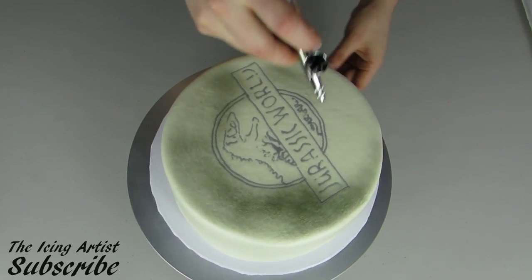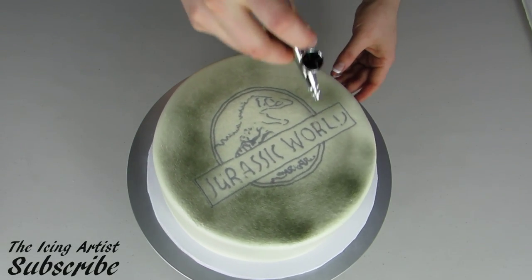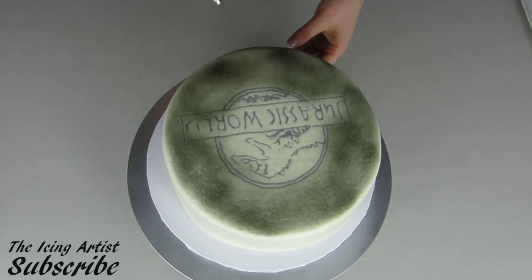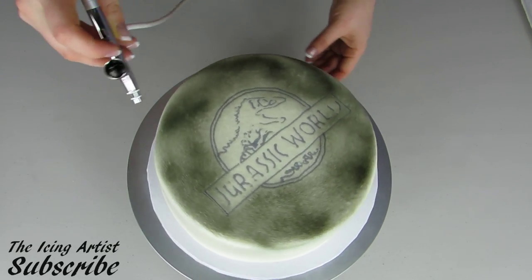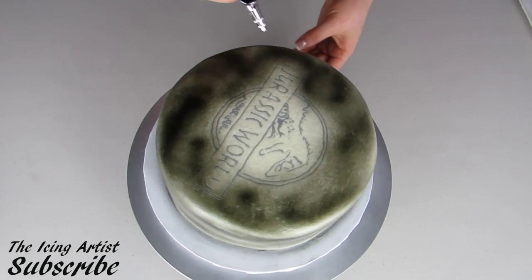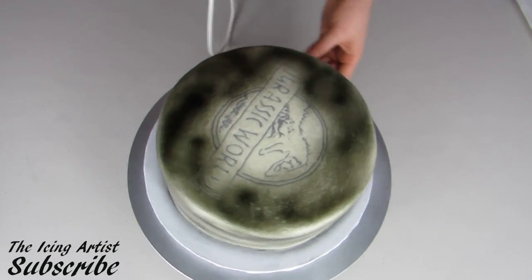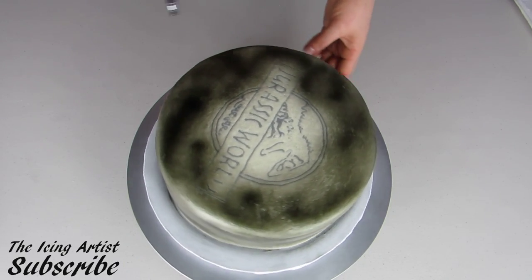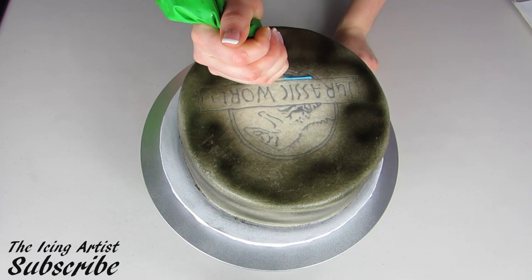I want mine to look kind of misty, not fully black, so I'm just kind of splotching it on here. It doesn't have to be perfect — I'm going to add some more airbrush later. So I'm just going to do the top of the cake as well as the sides.